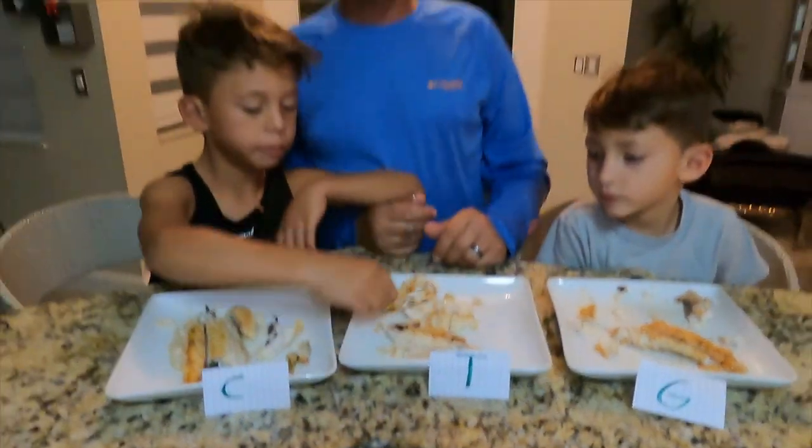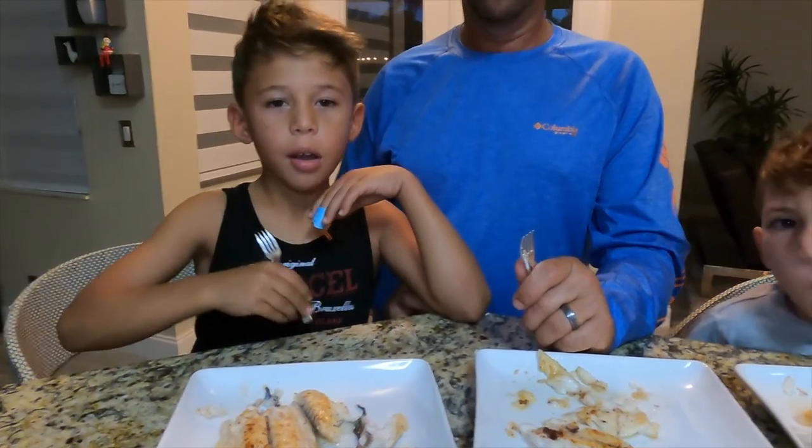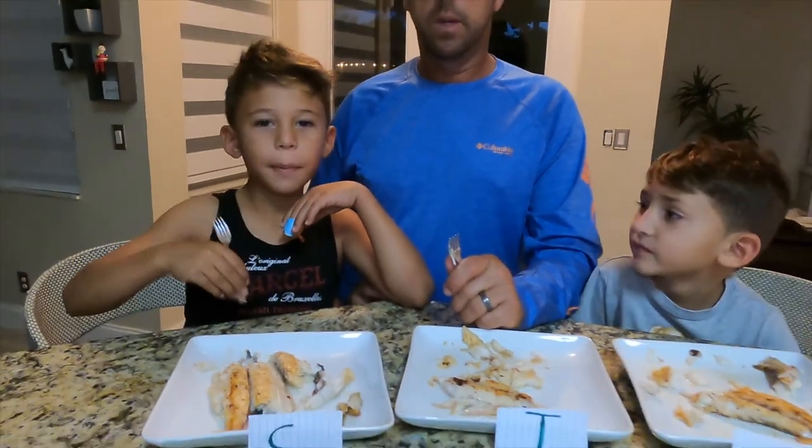There is nothing better than fresh catch. I hope you like my video. Don't forget to subscribe and hit that juicy like button. Ciao ciao!